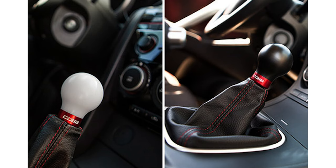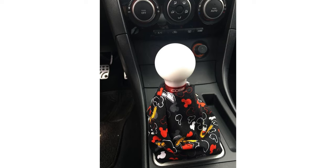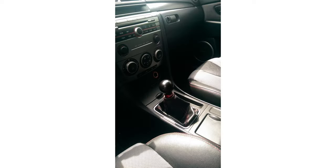For many years, people have loved getting their hands on the tried-and-true Cobb Knob, but there's been a lingering common request that has finally been granted: the Cobb Knob with some extra mass for slamming gears.